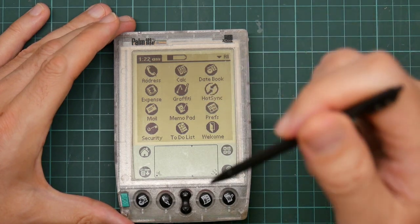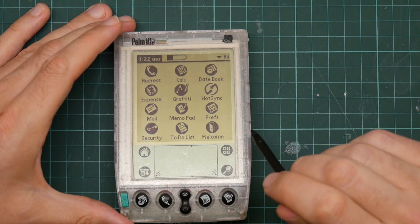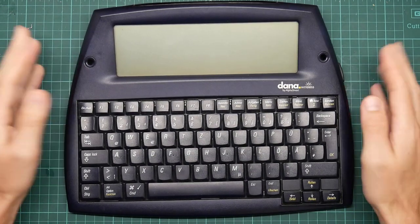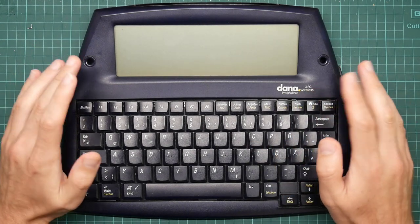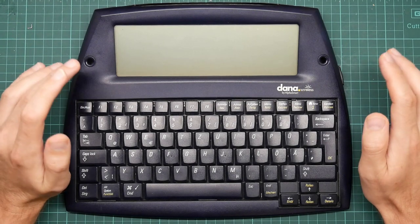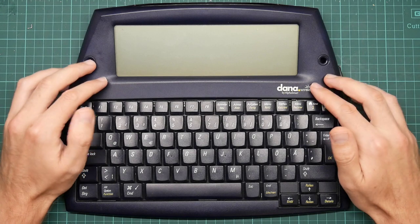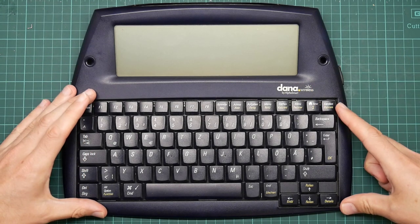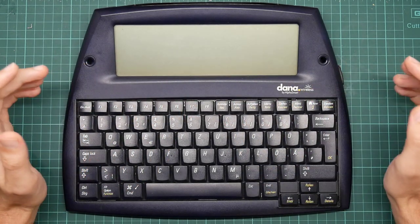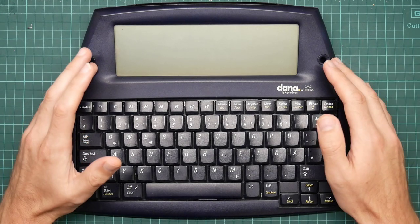So now I've shown you this, it's time to show you my other Palm Pilot, and this is going to require a bit more camera work. This is my new Palm Pilot. This is a Dana Wireless produced by AlphaSmart, who are now sadly defunct. AlphaSmart started out producing what were essentially battery-backed keyboards. You would get a portable device that was a laptop keyboard with a little screen and a big battery, and the idea was that you could take this out and type on it — it would record what you typed.